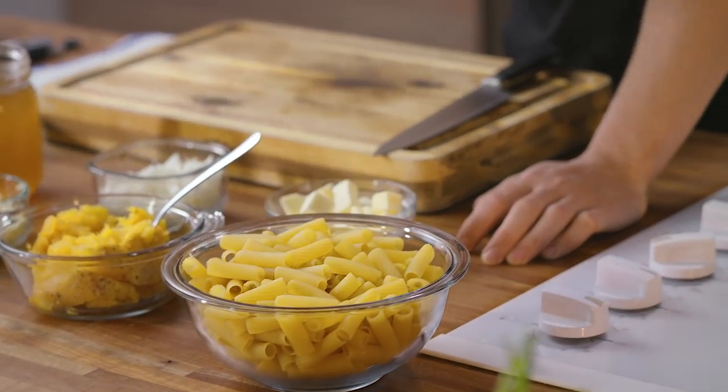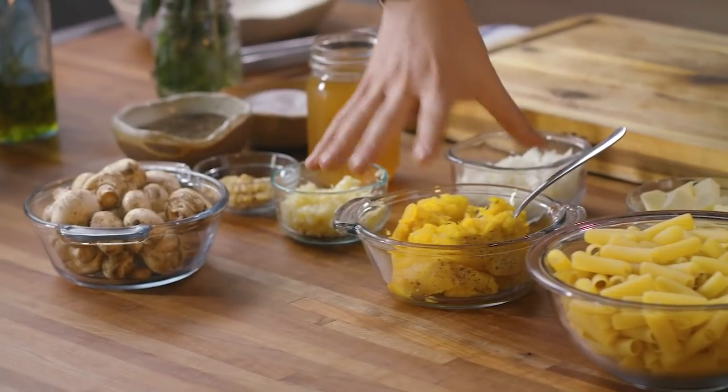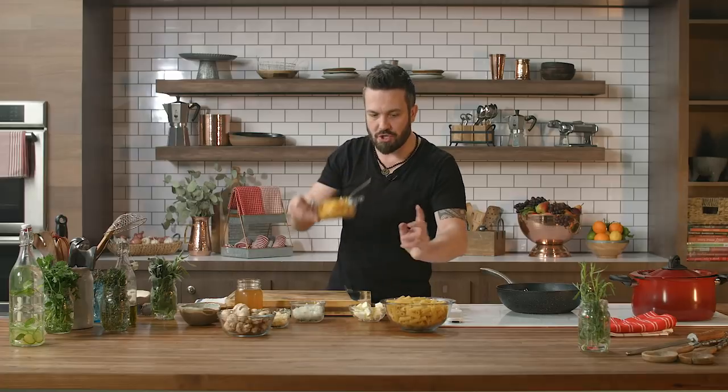Rigatoni. I love rigatoni. It's thick, it's hollow, has the ridges — perfect pasta for a thick sauce. I love it. And what we have today is a mushroom squash sauce. The key is the squash. Before I get to the squash, let me throw the pasta in the water.